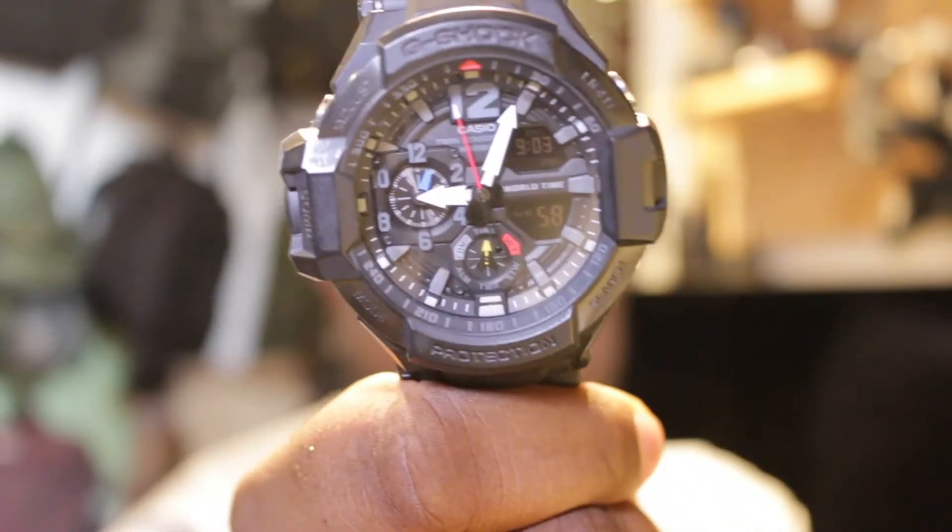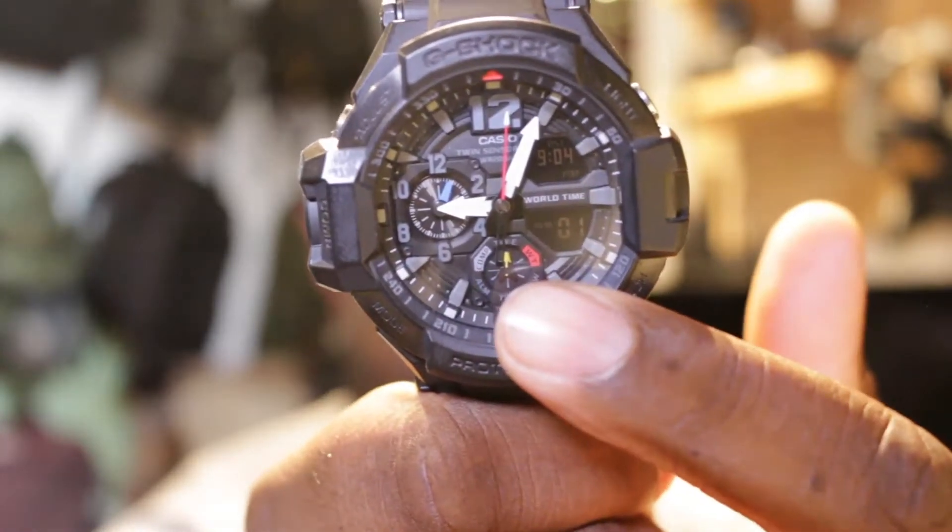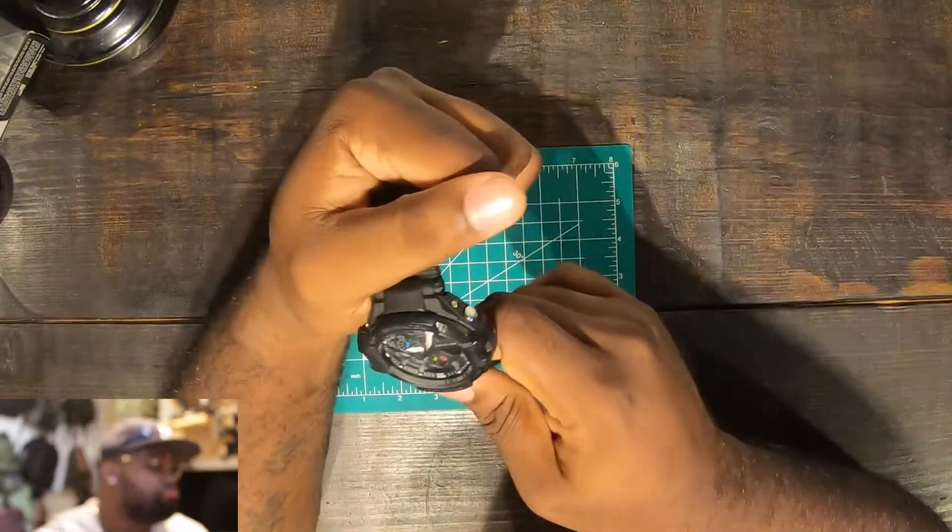The most attractive feature about the watch has to be the face — all of the details they put into it. Right now as you see it, you have this right here — they packed in a lot of features.